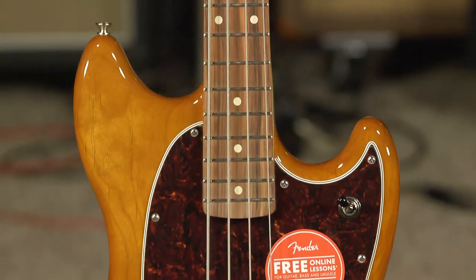Hi everybody, this is Cory at moremusicandmoreguitars.com. Welcome to our YouTube channel. Today I would like to talk to you a little bit about the Fender Player Mustang.